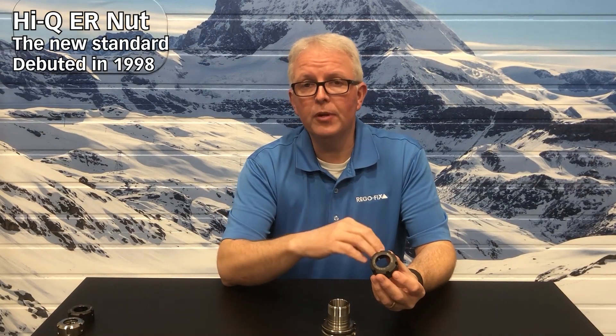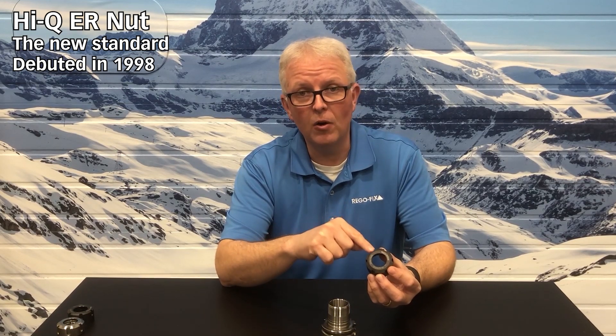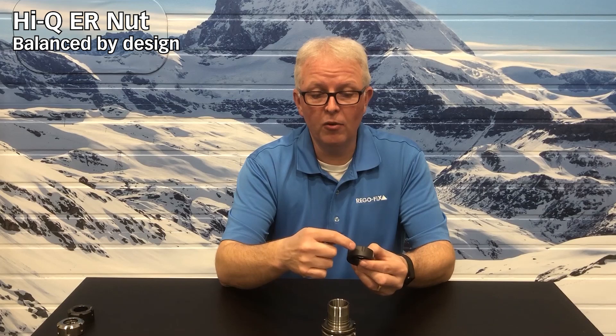Now, I'm saying a new nut and I'm saying 1998 — yes, it's been around a while, but it is still the absolute best nut on the market. This nut is designed to be balanced by design. It does not have an eccentric lip on the inside; it's actually a parabolic shape. And the parabolic shape is counterbalanced by use of the outside locks for the wrench. So depending on which groove you are looking at depends on how deep it is, which helps balance the tool holder by design.